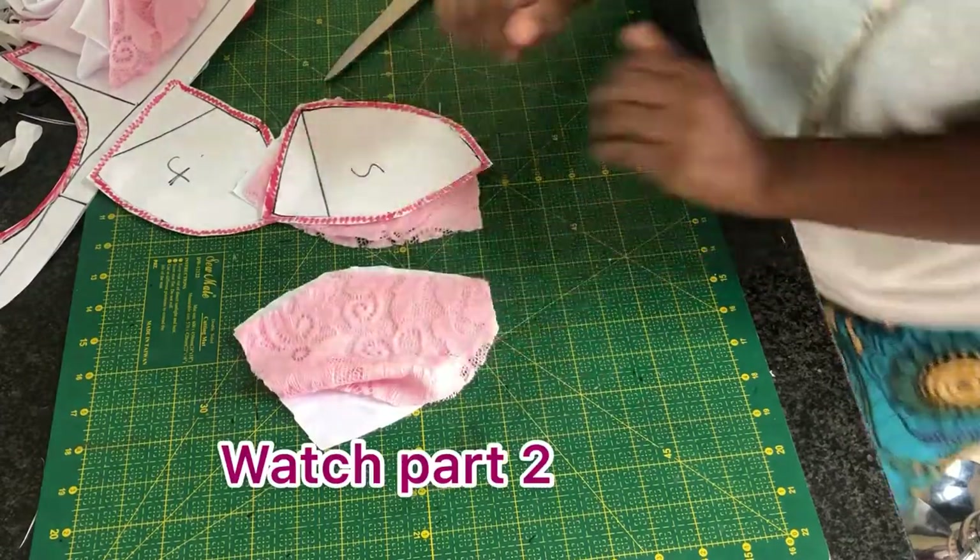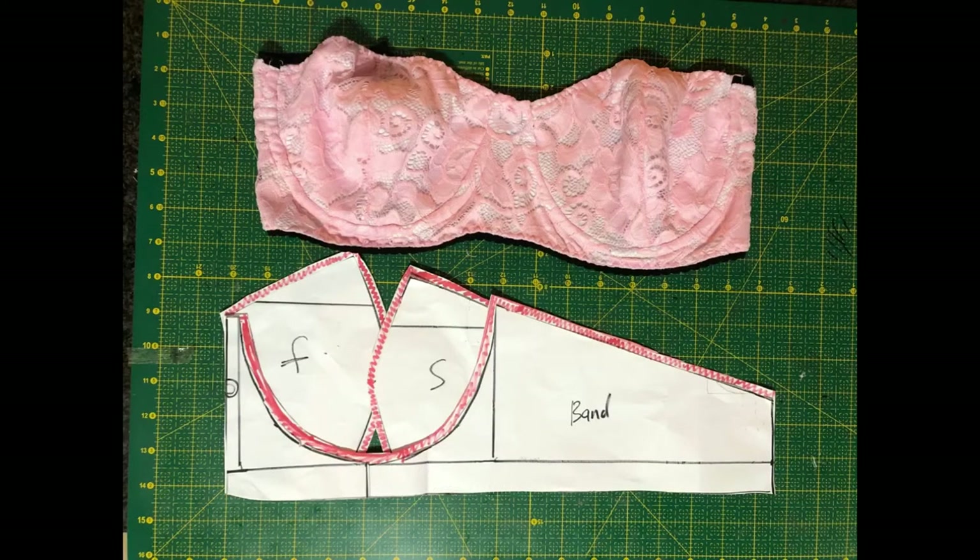We need to sew this pattern out. Make sure you watch out for part two. See you there.